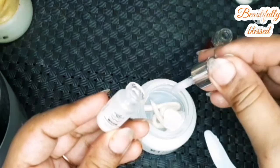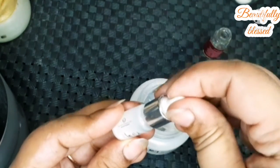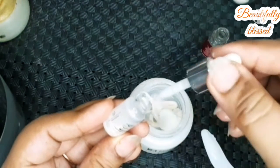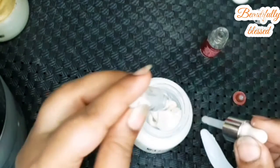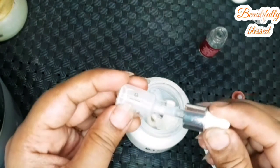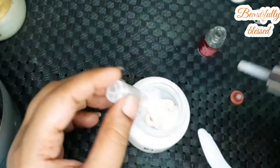I am now opening the ampule and adding it. I will add all the product prices in the description box so it will be convenient for you. Let's put all of it in.